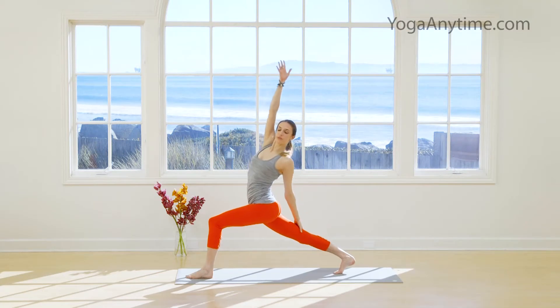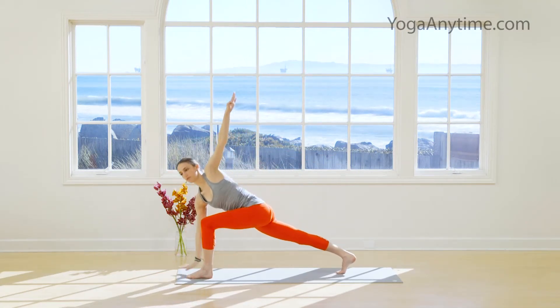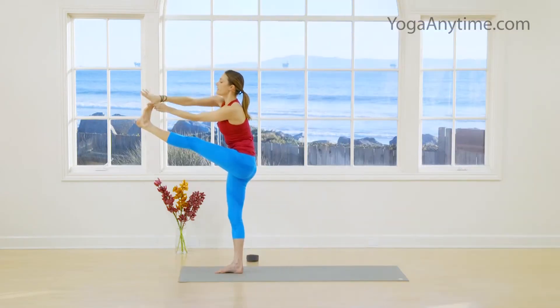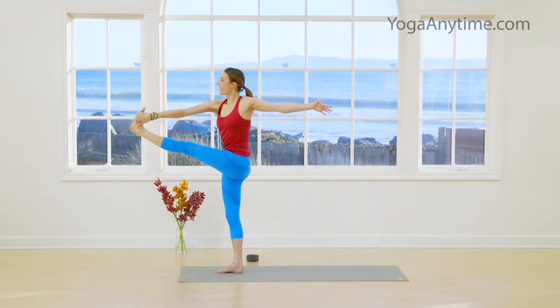Welcome. I'm Sarah. Thank you for being here. This season we're going to look at eight 30-minute vinyasa sequences to invite energy into the body and also a sense of ease and freedom in the body, mind, and heart.